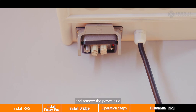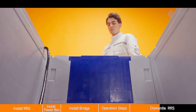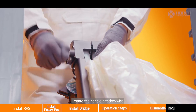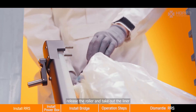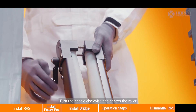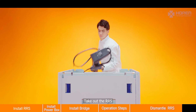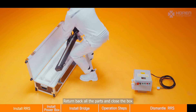Loosen the wire connection and remove the power plug, then remove the power box. Pick up the RRS and rotate the handle anti-clockwise to release the roller and take out the liner. Turn the handle clockwise and tighten the roller. Take out the RRS, return all parts, and close the box.